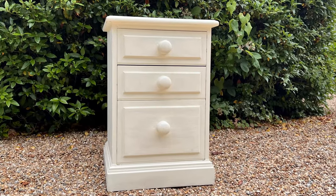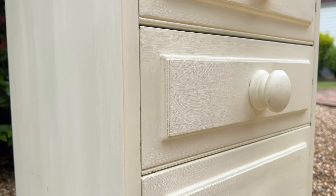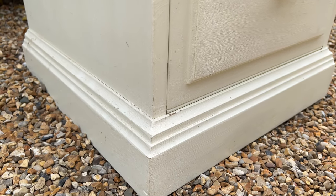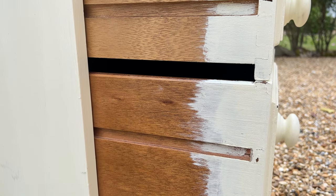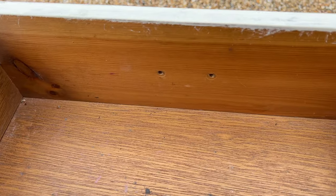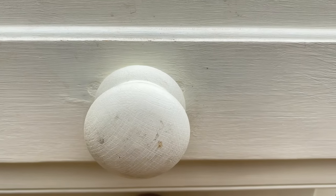This bedside table nightstand was in a lot that I paid £25 for and there were five items, so it's £5, which is a bargain price because it's actually a really solidly built piece. It had a terrible paint job at some point in time, but that can be easily rectified.